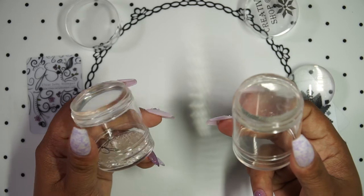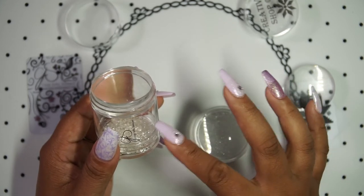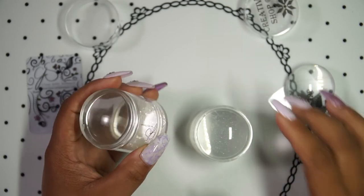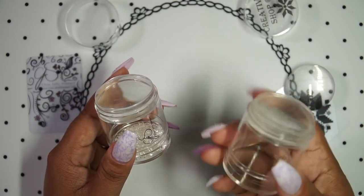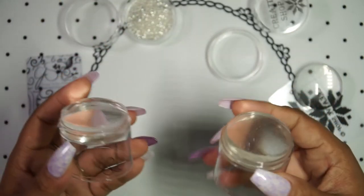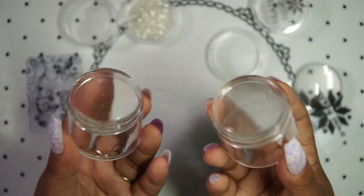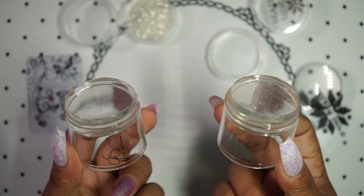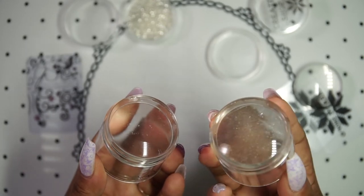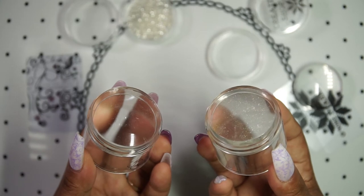I would almost call this a sticky clear jelly stamper compared to the Big Bling. And because it's stickier, it actually picks up better. With the Clear Jelly Big Bling there's a learning curve — it has to be a flick of the wrist, gentle pressure, very quick. When it comes to the Creative Shop, it's easier to pick up images because it's sticky. I don't know how they did that, but that's the main difference. The Creative Shop is better because it's a sticky clear jelly stamper that picks up images better.